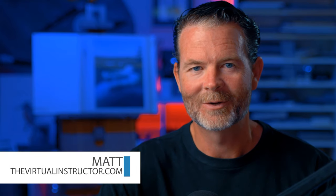Hello there everyone, Matt here with TheVirtualInstructor.com. In this lesson I'm going to walk you through the process of creating a marshy landscape with pastels and pastel pencils on pastel matte paper.